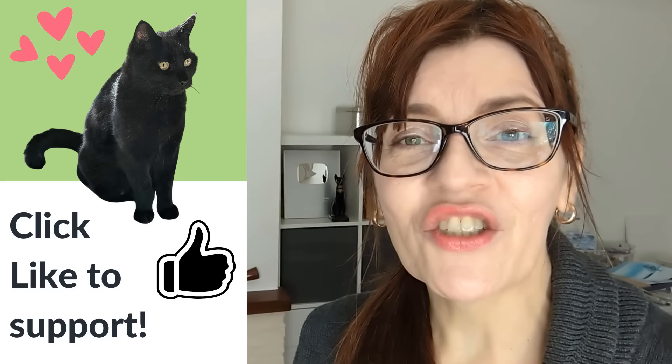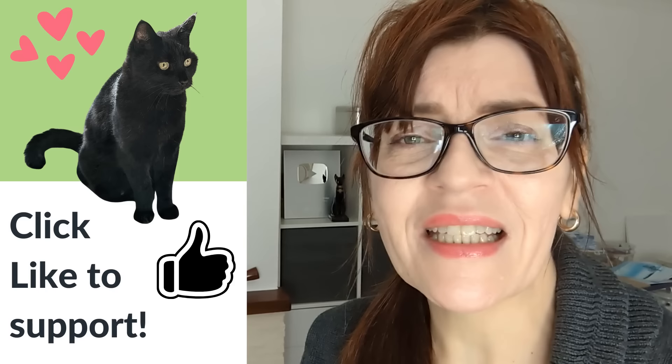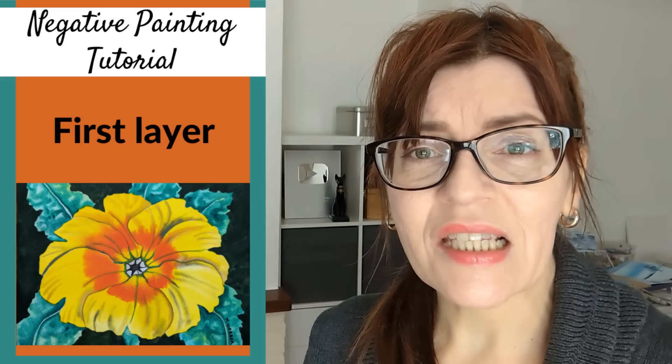If you're enjoying this video please press the like button, leave a comment, subscribe, or share — these things really help. It takes many hours sometimes even full days to create free videos like this, and all of those things are easy ways to support my channel. Now let's get started painting our first layer — the one that's going to end up being the leaves.